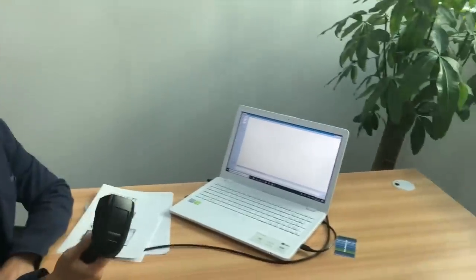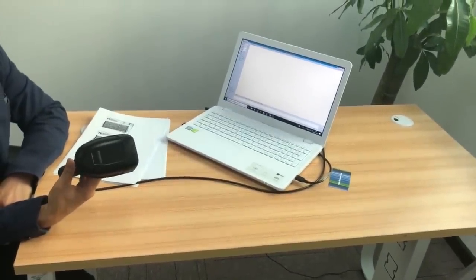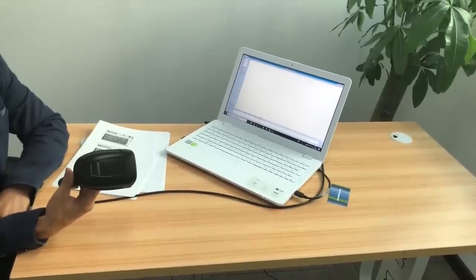Welcome to Artiscan product demonstration. Today we are going to introduce a new scanner we released. This is a powerful 2D barcode reader and OCR MRC code reader.